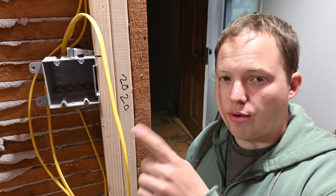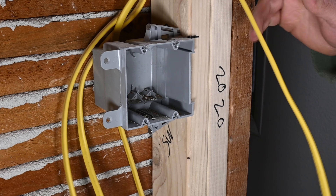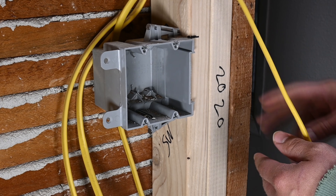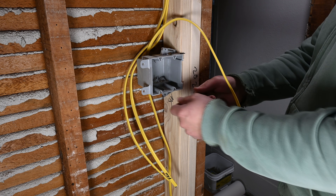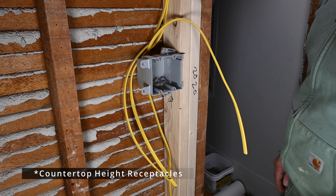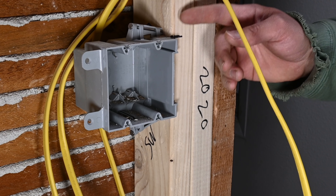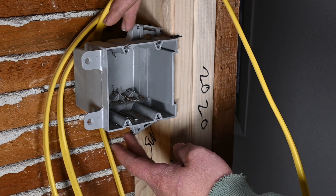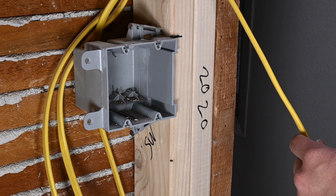Let's go ahead and get started roughing in this box. I have my cables pulled to location and the box has already been installed. Your standard height for placing switches or receptacles in most cases is going to be 48 inches to the top of the box. So 48 inches up, and then we went ahead and attached our two-gang plastic box to the 2x4 stud.